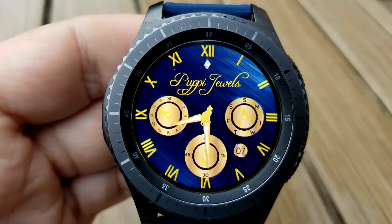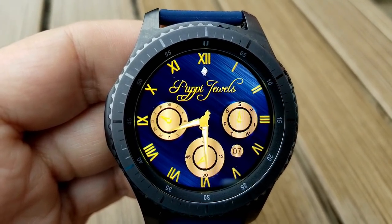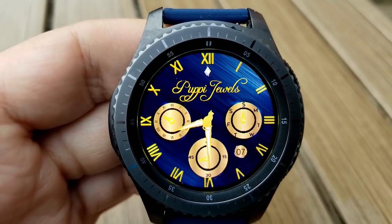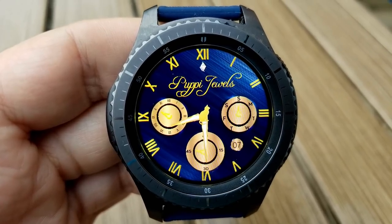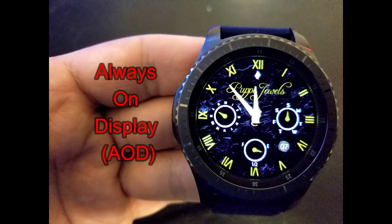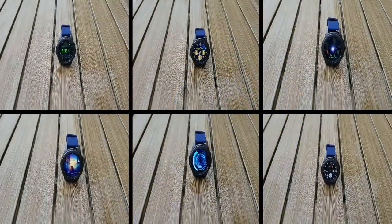There's a battery status indicator on the left hand side of the watch face, and in case you missed it there's actually a gold cat sitting in the middle of the face watching out for the time as the hands move. Interestingly, if you look at the text at the top it's actually called Puppy Jewels — although the spelling is different — and apparently the developer says it refers to a brand name.